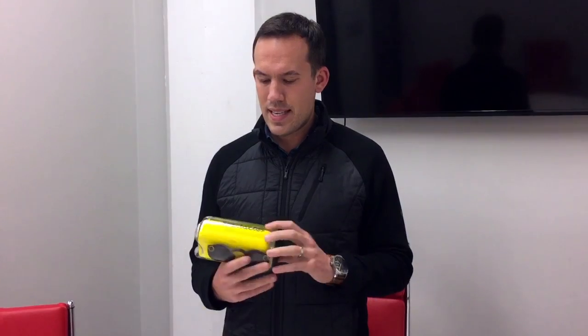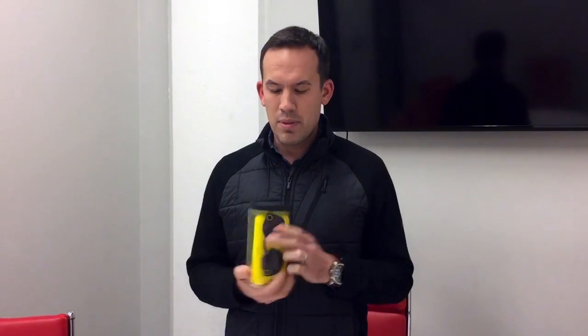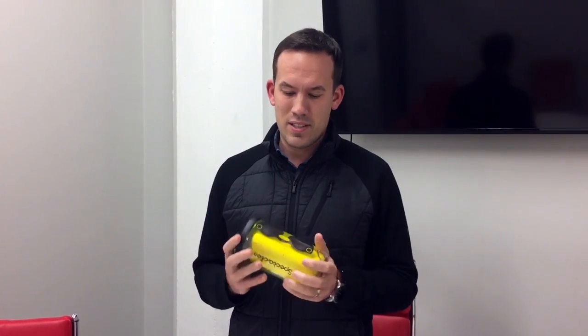Hey, this is Jason with Revant Optics. Today we have a pretty cool product here. It's Snap, formerly Snapchat Spectacles. A good friend of ours sent his pair over. We're going to make some prescription replacement lenses for his pair here. But before we do that, he let us just kind of take a look at them and we wanted to unbox them for you.